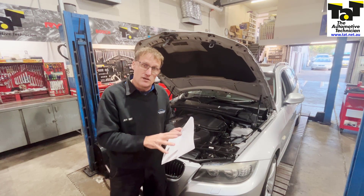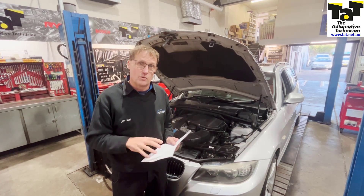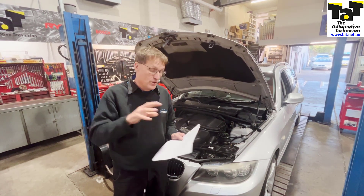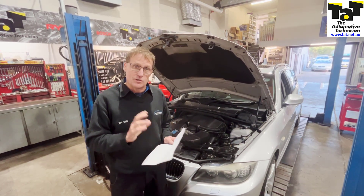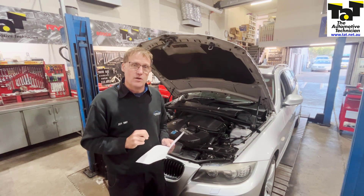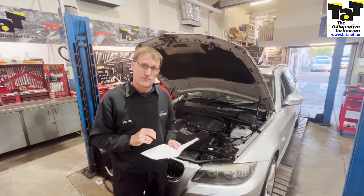If you're a member, don't forget to source all these repair solutions which we've got online. If you're not a member and you want to access these repair solutions — we're adding 20 a fortnight to our website all the time — go to tab.net.au and click on the sign up now button. See you next time.